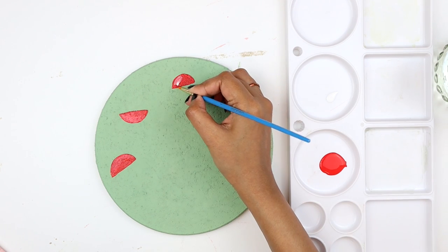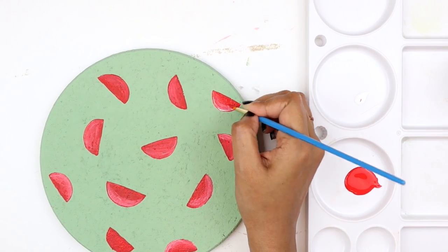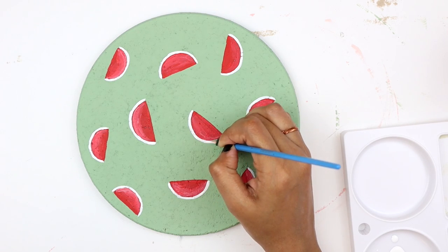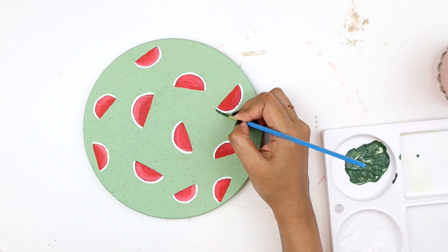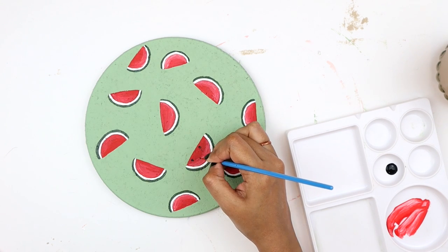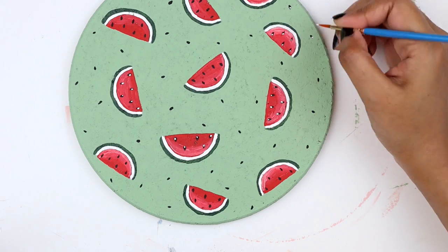To make them look more realistic, I'm adding a tiny bit of white and blending it with the red. For the rind of the watermelon, I am using a white paint. For the skin, I'm mixing green with a little amount of black and with my detailing brush, I'm drawing the arches. Then I'm painting the seeds with black acrylic paint. To give the seeds a bit more detailing, I'm putting a small dot of white paint on them.